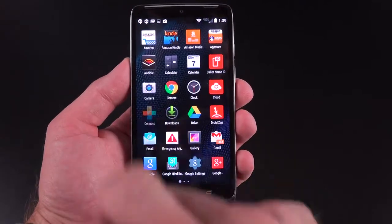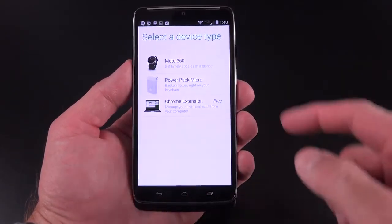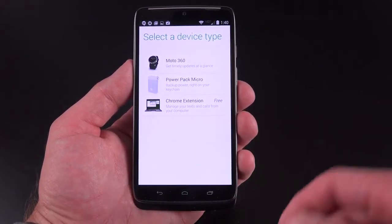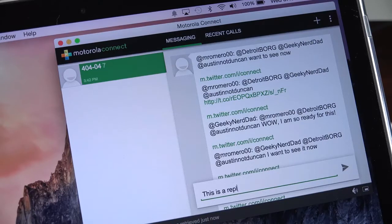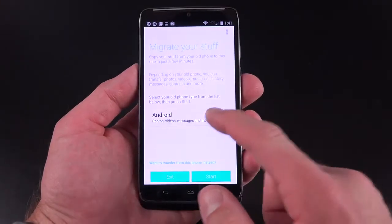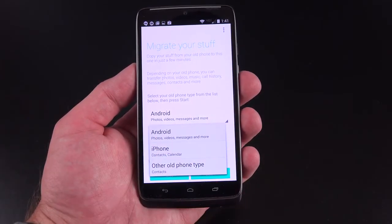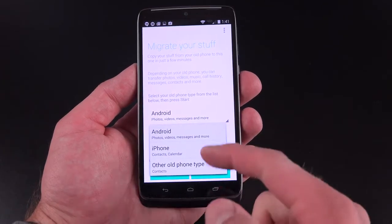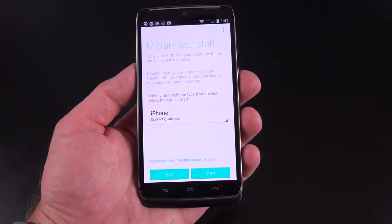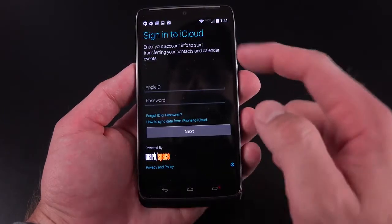Let's take a look at some of the other Motorola apps included. Motorola Connect manages your connected devices, including the Moto 360, the PowerPack Micro, and a Chrome extension which allows you to receive and respond to text messages and phone calls right within a Chrome browser. We also have Motorola Migrate, which allows you to migrate your information from one phone to this phone — if you have an Android phone you can transfer photos, videos, messages, and more just by signing in with your Google account. You can also transfer contacts and calendar from an iPhone by logging into your iCloud account using a service Motorola has partnered with.